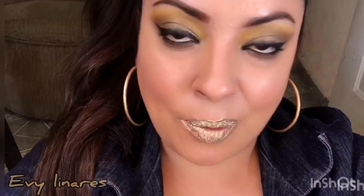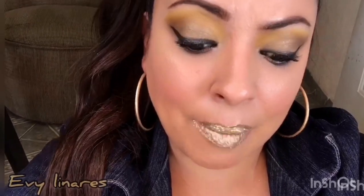Bueno chicos y chicas, este ha sido todo el video. Espero realmente que les haya gustado mucho. Si es así, por favor no se les olvide compartirlo, regalarme su like y comentarme. Les mando muchísimos besos si les gustan este tipo de videos. Cuídense, bye.